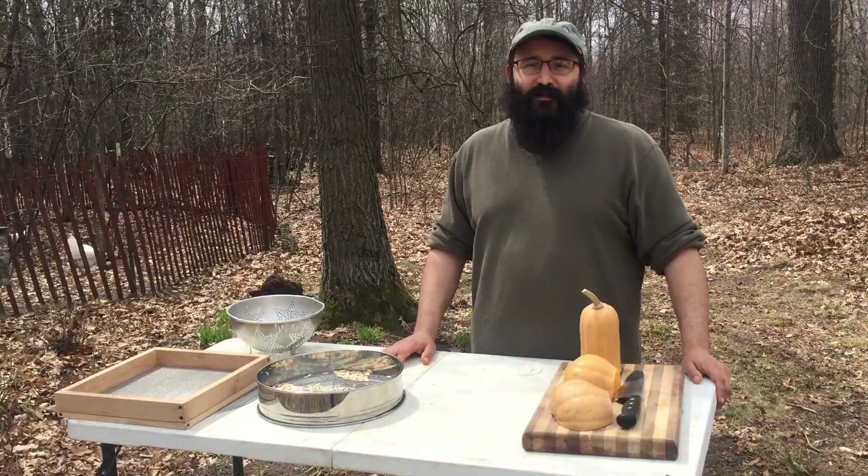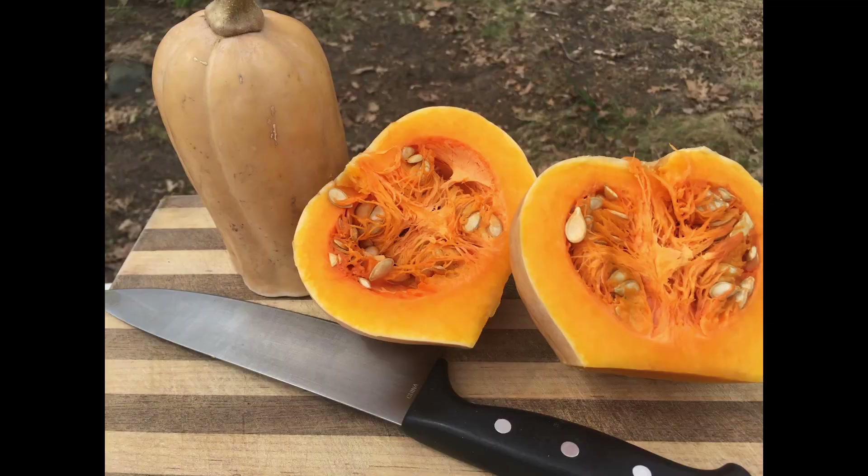That's just how easy it is to save seeds from your squash. I'll see you next time.